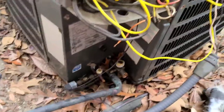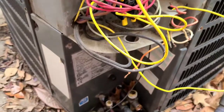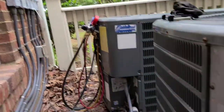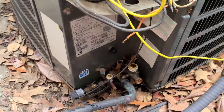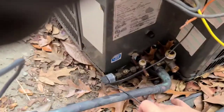I'm going to do a condenser changeout here today at work and give you the steps of what I do. First thing I do is go over to the disconnect, kill the power, go inside, and cut the power for the low voltage sides as well. Make sure it's not calling. Once that's done you can proceed.